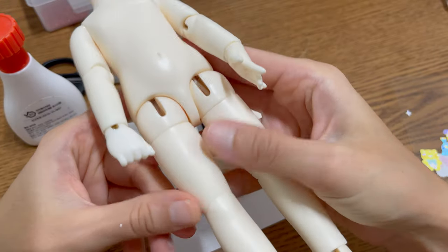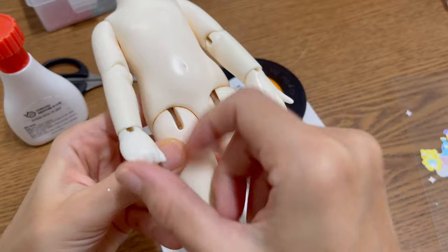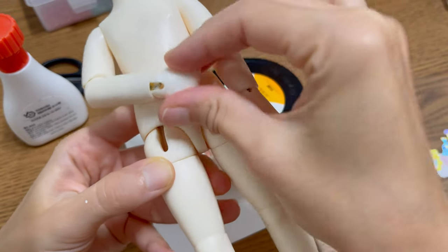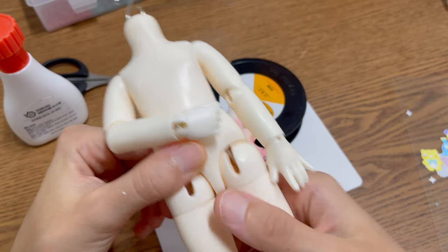Since her body has obviously yellowed, but the previous owner bought the fist hands recently, the color difference is very visible. I wanted to blush all the hands, but while recording this video it rained most of the time, so I just skipped that part.